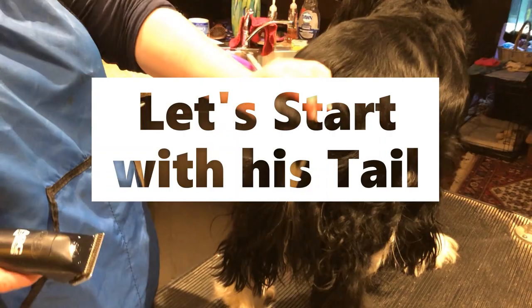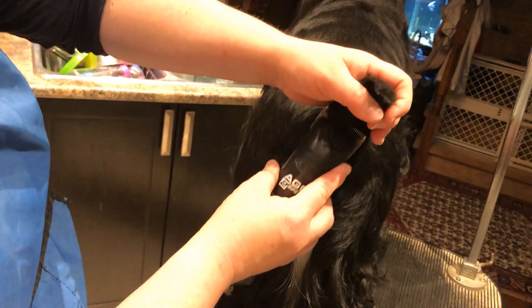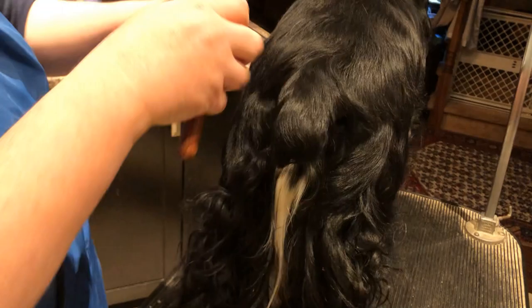Okay, so I'm gonna start on Cole's tail. I'm gonna get all this fluffy stuff out of here so we can see his bum a little bit better. I'm gonna use my clippers going upwards. We may come back and use the clippers again, but we'll take off as much as we can with them and then we'll go back in with our scissors and our clipping knife.